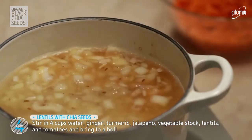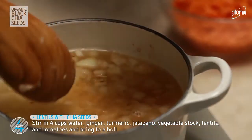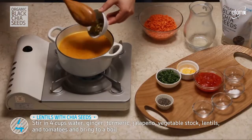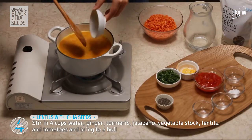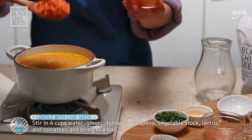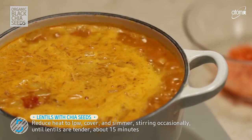Stir in 4 cups water, ginger, turmeric, jalapeño, vegetable stock, lentils, and tomatoes. Bring to a boil.